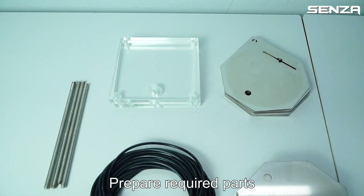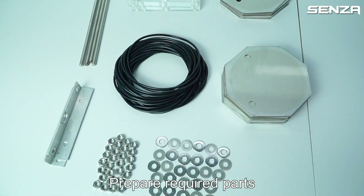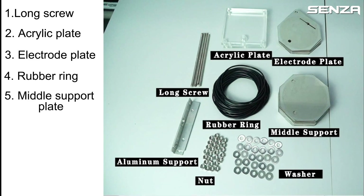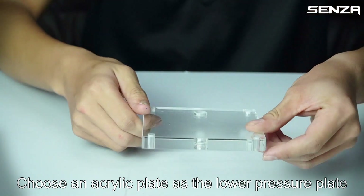Prepare required parts: long screw, acrylic plate, electrode plate, rubber ring, middle support plate, aluminum support, nut, and washer. Choose an acrylic plate as the lower pressure plate.